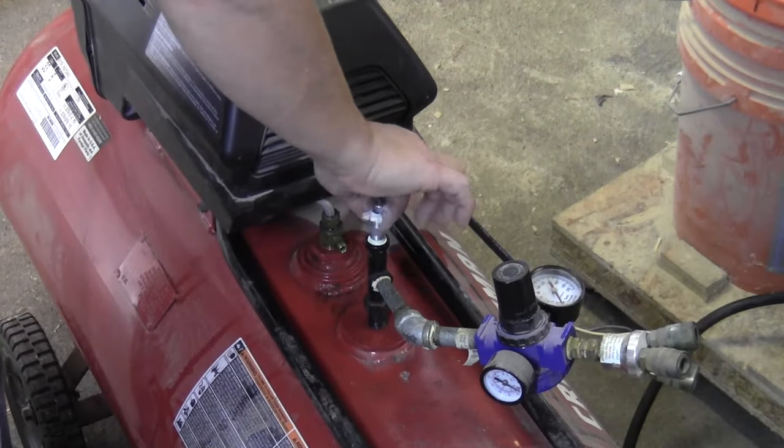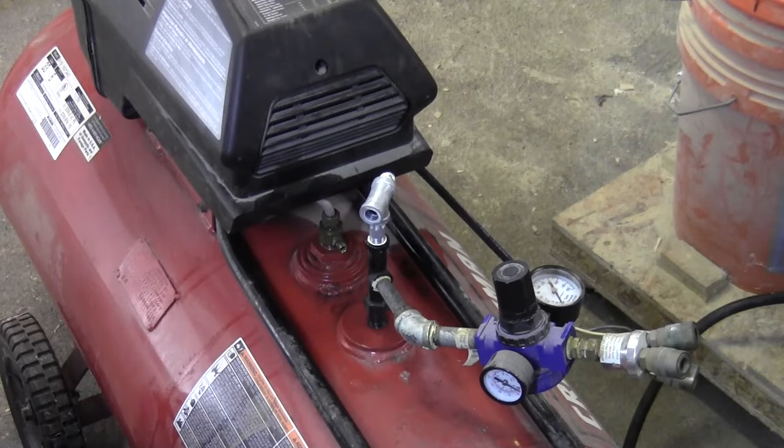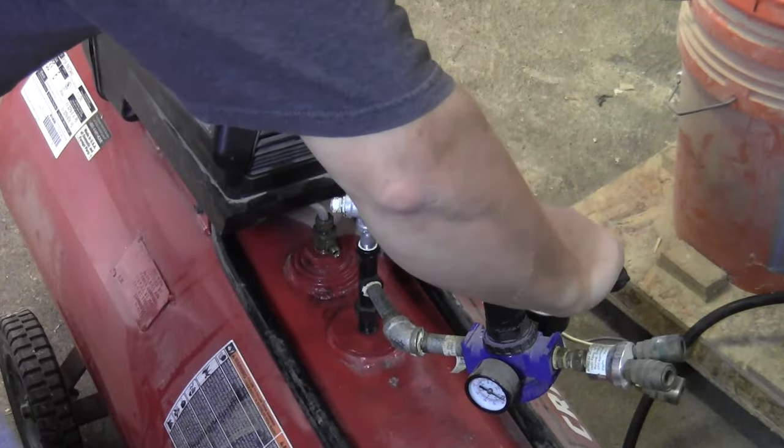So now I'll go ahead and plumb for the pressure switch itself. The old pressure switch had a built-in T-fitting for the pressure relief valve, but since this one doesn't have one I had to get a T-fitting from the hardware store.